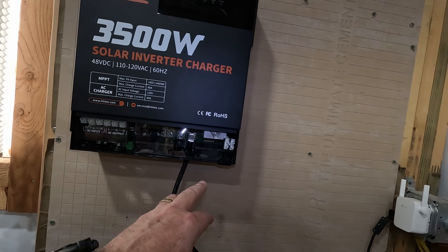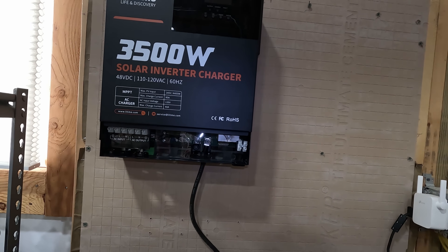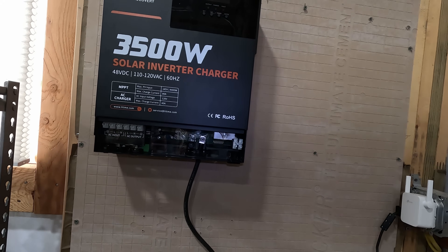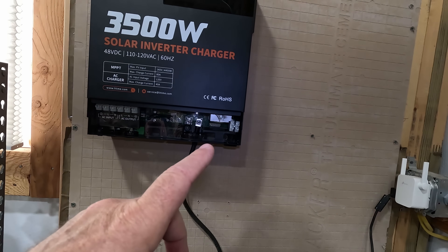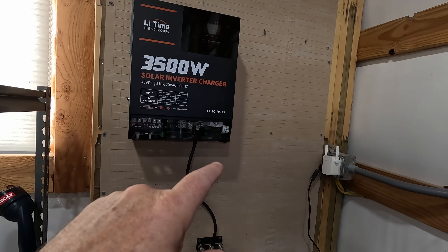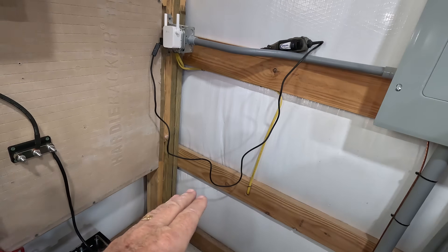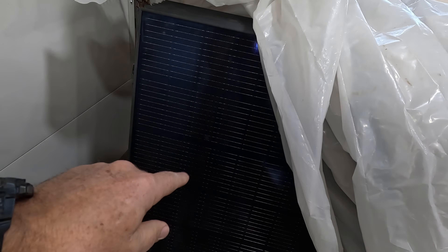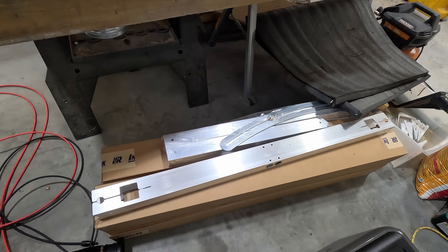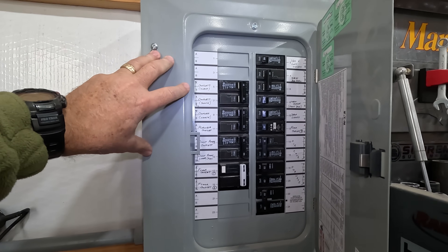The next phase is to run my solar in. I'm going to be putting in initially 1,600 watts of solar, with another 800 watts I can add later. I'll run that out to a DC disconnect switch, then through the wall to the panels. What I'm installing are 400 watt bifacial panels that will be mounted on an adjustable ground mount rack.